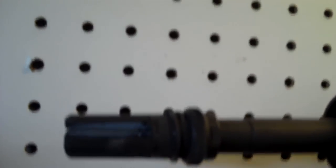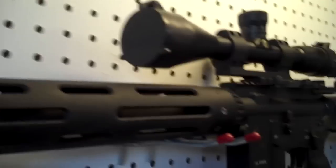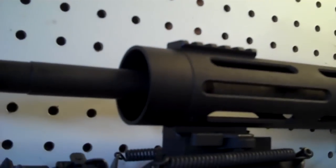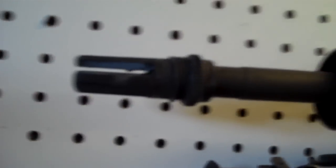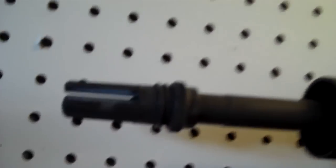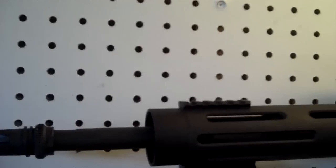On this gun I have the standard AAC 51T flash hider, because the 16 inch barrel allows more time for the powder to burn and it won't sandblast the hell out of my suppressor. So you don't really need the brake — I'll probably add the brake later after this gets all worn out. I do like the brake more.